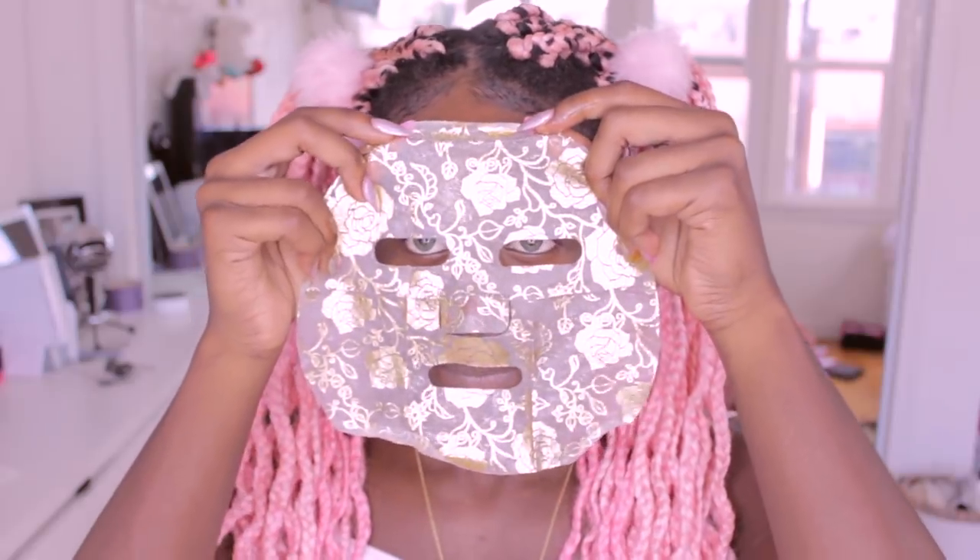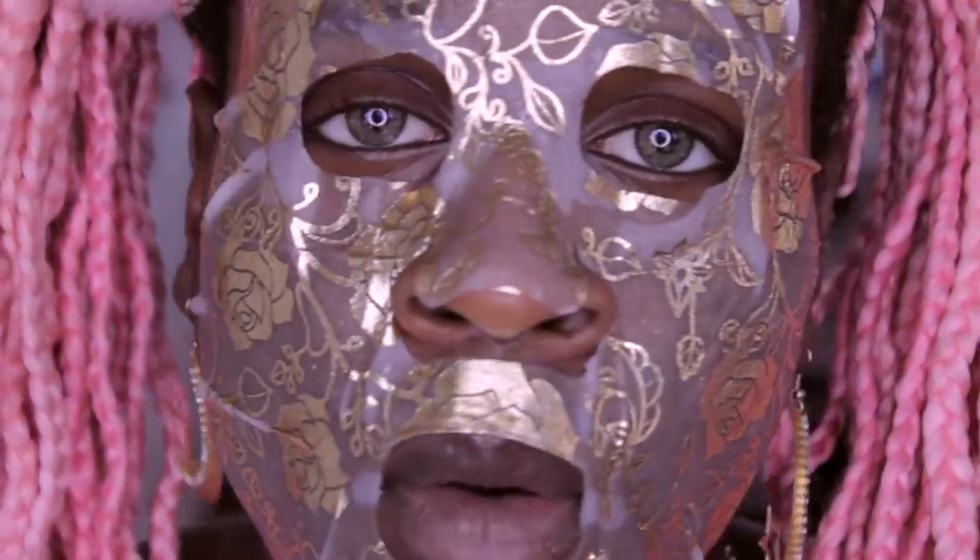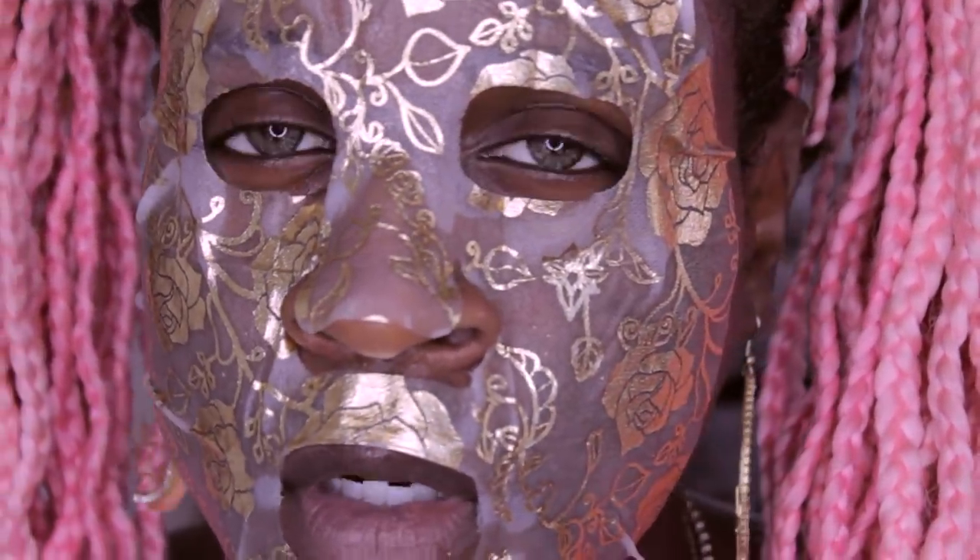But before all of that, I'm going to put on this luxurious 24k gold mask pack. How do I look? I'm going to keep this on for 20 minutes and then I'll be back.